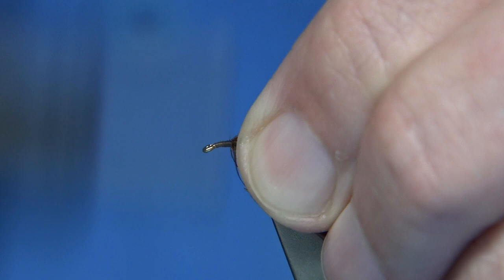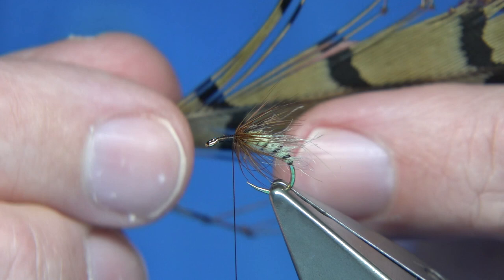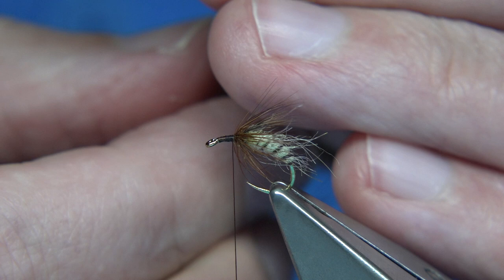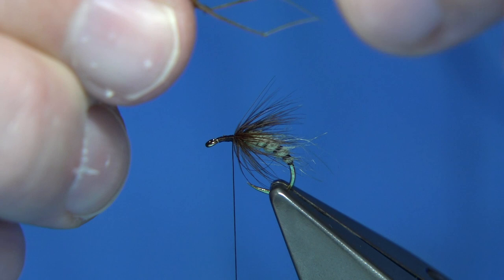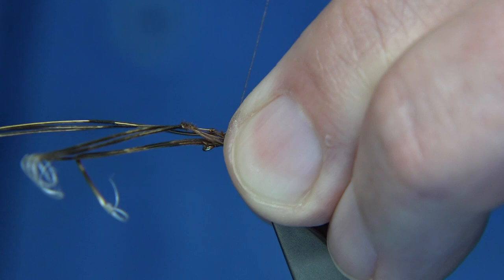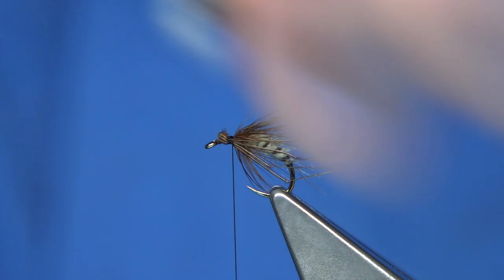Now for the legs, I'm using pre-knotted pheasant tail legs — you're looking for six, three either side. These are ones I tied myself from fine pheasant tail fibre, and I wanted the knots to be quite close to the end. I'm just bringing these out now. I've got a broken one so I'll take that away. Once you have three either side of the shank, not too long — I'm going to trim away any excess and tidy up.